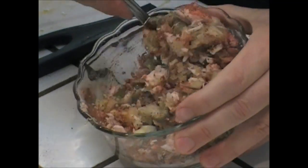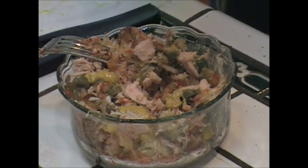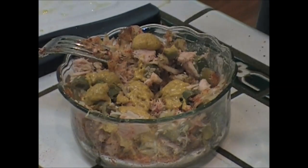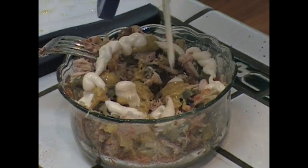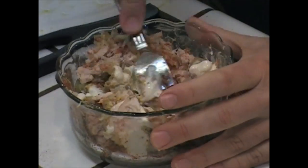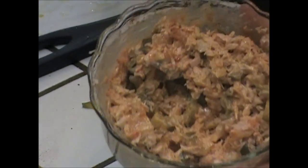Let's give it a mix. A little mustard — love me some mustard. A little mayo. Let's mix this in. Let's take a look — that looks pretty good, but you don't know how good it is unless... That's killer.